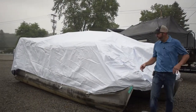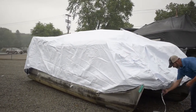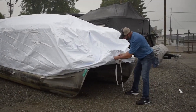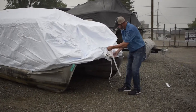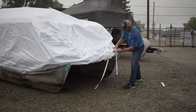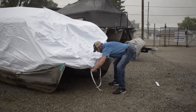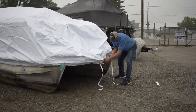Once you have your cover situated on the boat, it's time to draw it up. So you're going to go to these front ratchets. You're going to have to loosen them because they come already with a round or two in them, but you're going to want it free flowing like this on both sides. Then you're just going to want to take out all the extra slack that you have before you start ratcheting.